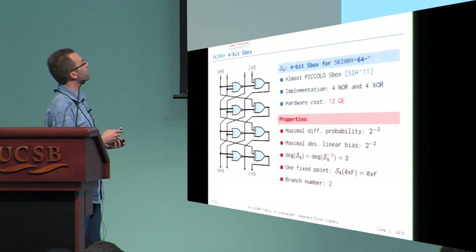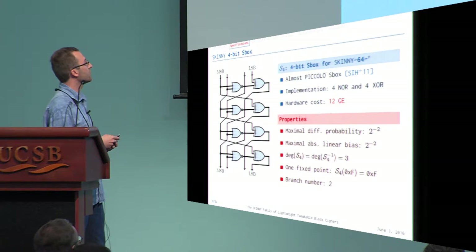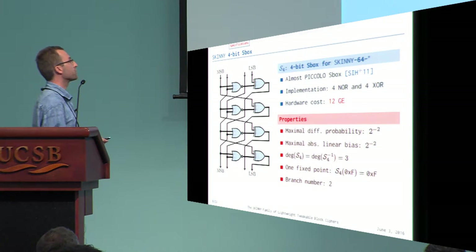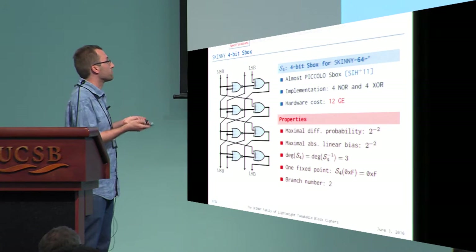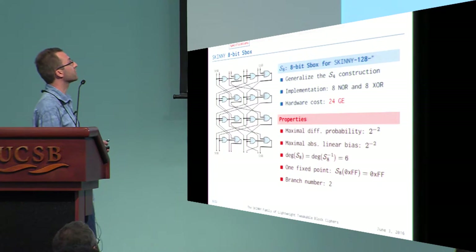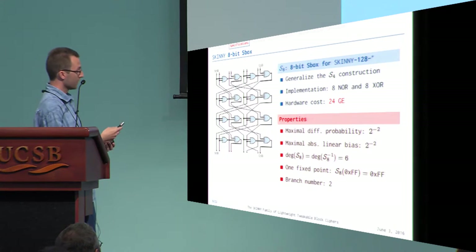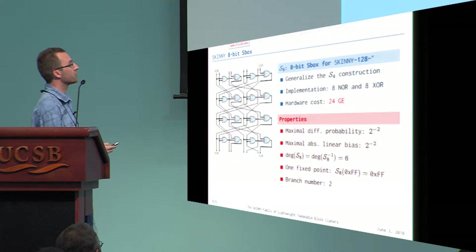Looking at the specific components: the 4-bit S-box used in Skinny is almost identical to the Piccolo S-box, and can be implemented in just 12 gates. Its cryptographic properties are typical — for example, maximum differential probability is 2^{-2}, as expected for a 4-bit S-box. For the 8-bit S-box used in the larger version of Skinny, we reuse the structure of the 4-bit S-box, doubling the input size and applying the same operations — making it just 24 gates.